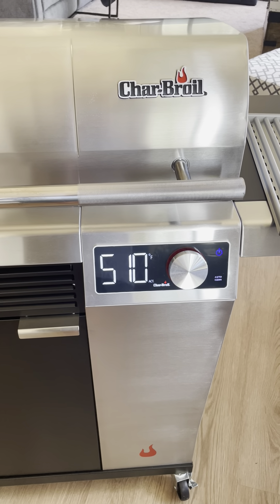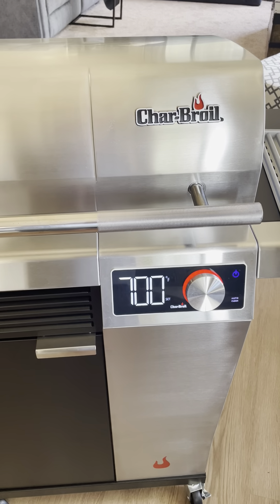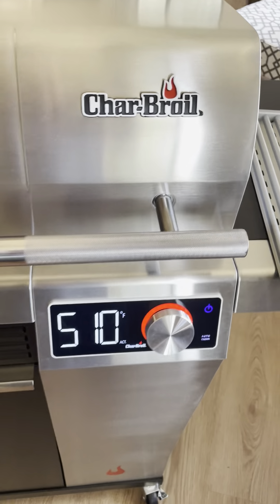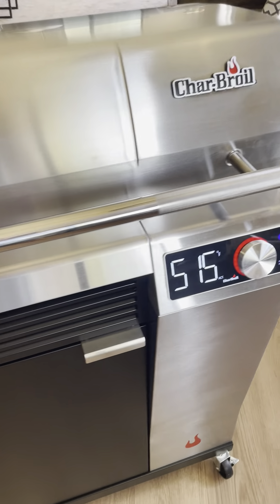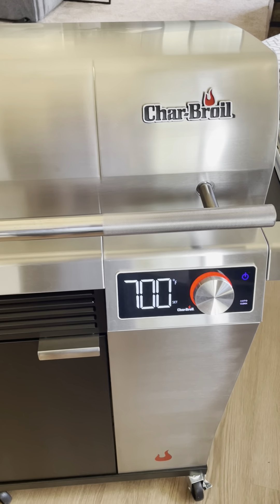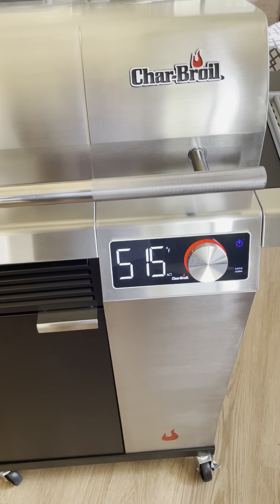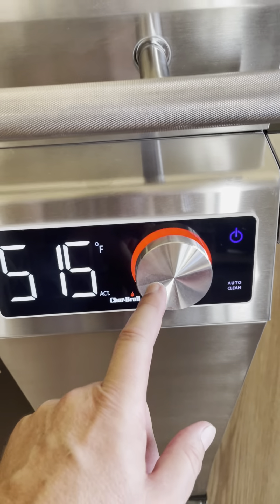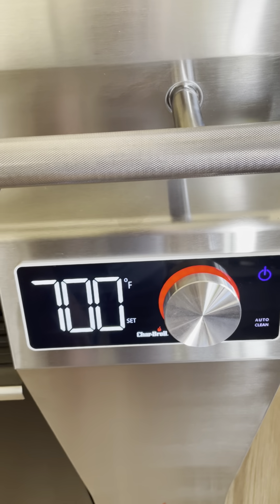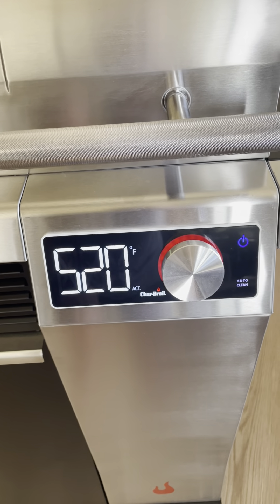It's inside the house. If it were outside at 106 degrees it would probably heat up a little quicker, but inside an AC home, let's say it's 75 degrees — this is how long it takes. It's been getting up there pretty quickly. The red light pulsates as it's heating, which is pretty cool, and if you turn it back down it goes to blue.